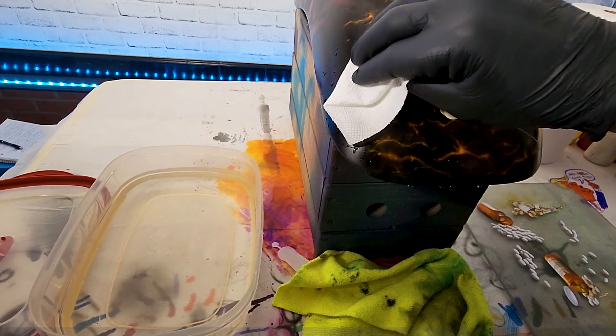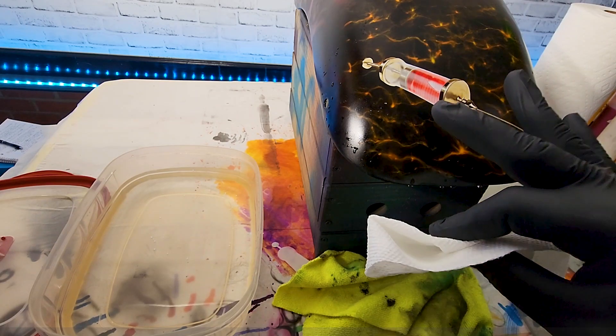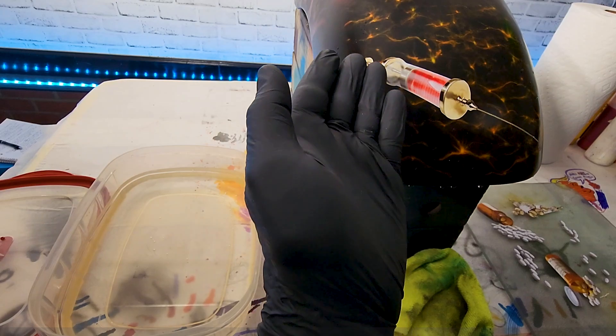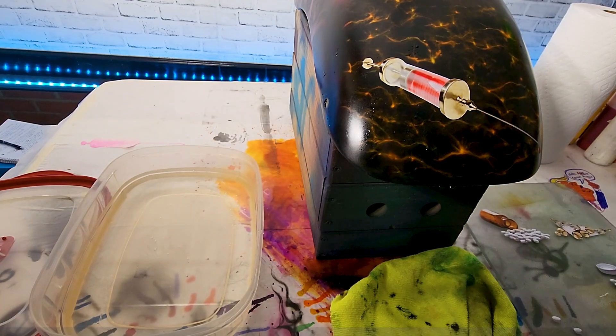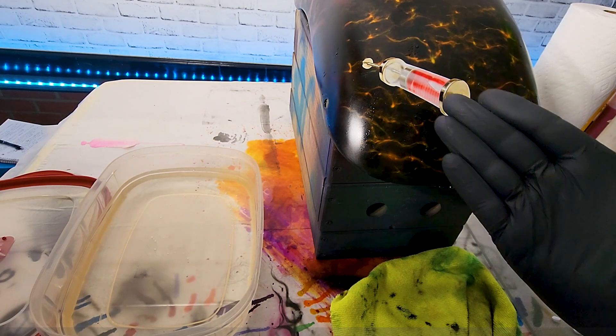Just dab it with a paper towel, dry it off, and push them little bubbles out — but don't push too far if you've got delicately cut pieces. This is literally the first time I've ever tried something so finely cut and it seems to work good. Lost a little blood but we're gonna live.